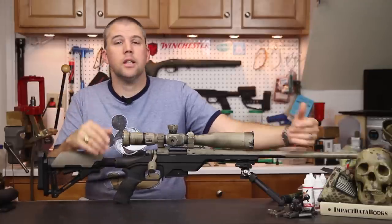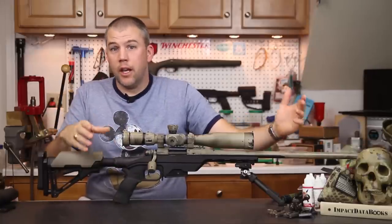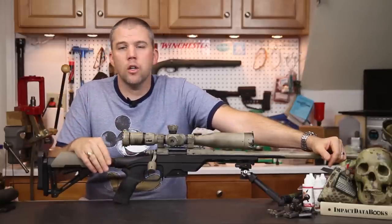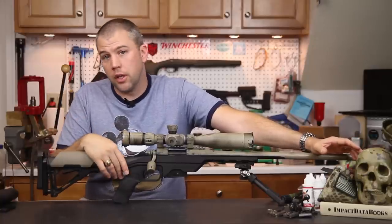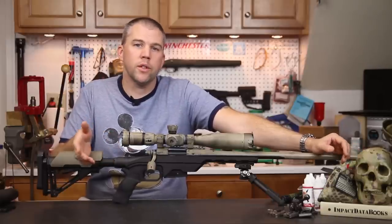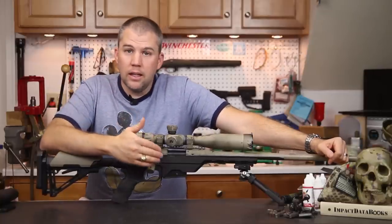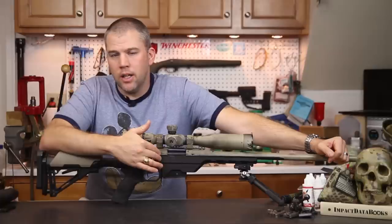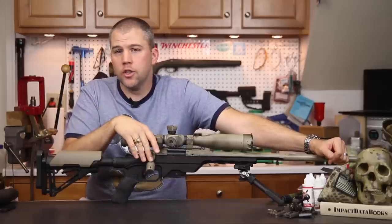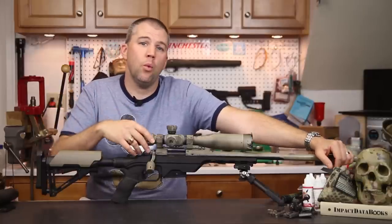You could also mount folding stock adapters that allow you to swing the stock to the side and cut the overall package down to a very manageable size. The MDT LSS is available in black, flat dark earth, or olive drab — all Cerakoted finishes, which are very durable. The chassis is available for the Remington 700 short action, Remington 700 long action, Remington Model 7, and various Savage Axis models, covering a wide array of rifles.